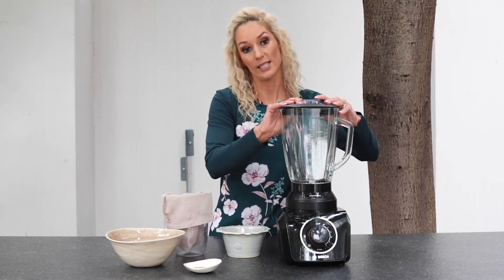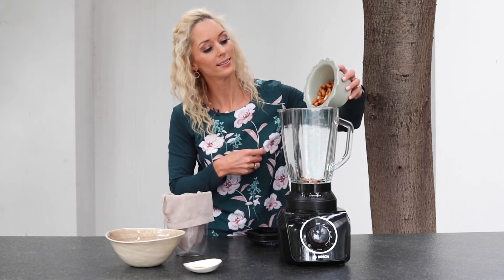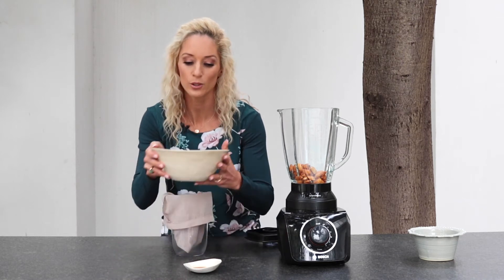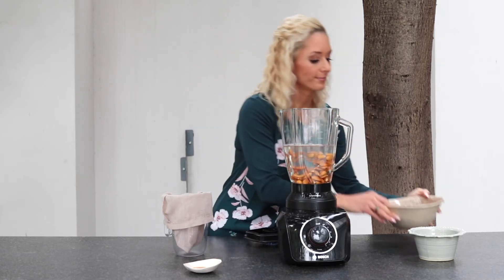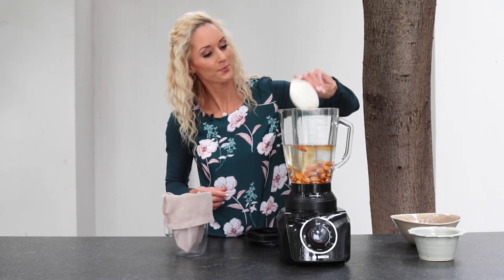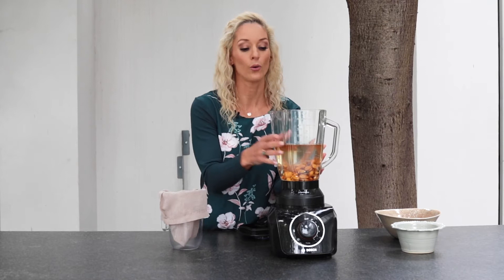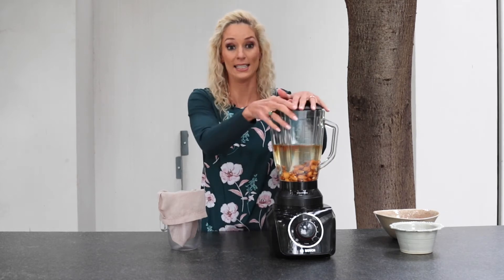Then you take some filtered water — not tap water, lovely spring water — and pop your almonds in. Add a little bit of vanilla extract, a little grind of Himalayan rock salt, and if you prefer a slightly sweeter almond milk, you could add a little drizzle of honey, xylitol syrup, agave syrup, or something like that for a little bit of sweetness. And that is it — then we're going to blend until smooth.